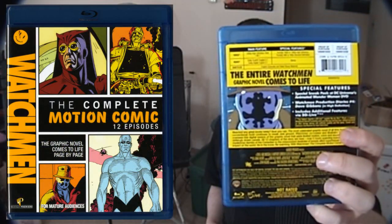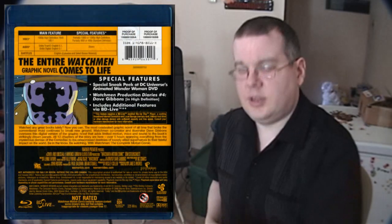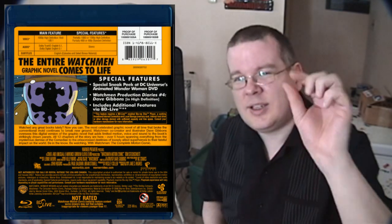I didn't know what to expect from the motion comic, but I was really, really impressed. They did such a good job — it's almost fully animated, this close. It's got a full score and sound effects throughout. The only drawback, and a lot of people complain about this, is it's not done with a full cast — it's just a single narrator reading the text and performing all the characters, and some people had a problem when he would do the female characters. I've listened to a lot of audiobooks so it really wasn't a big deal to me. I thought he did some of the characters really well — I really liked his performance as Rorschach and as Dr. Manhattan especially.